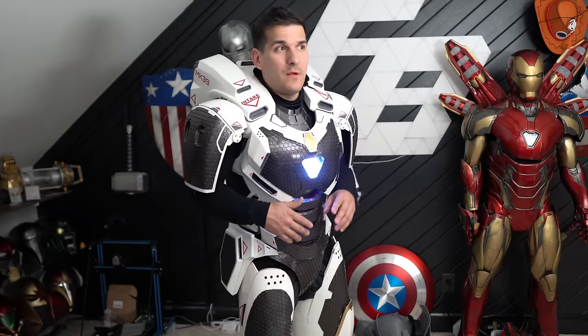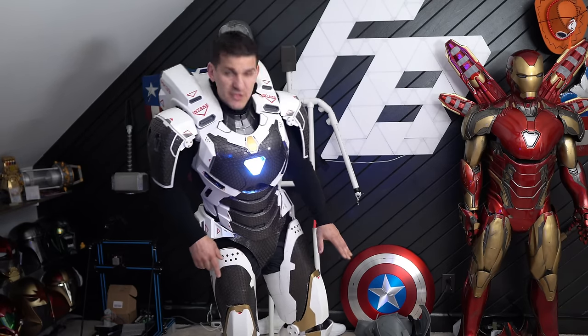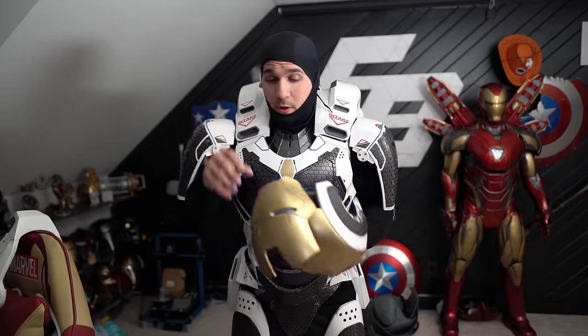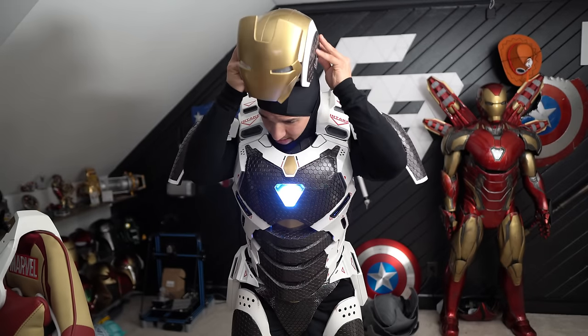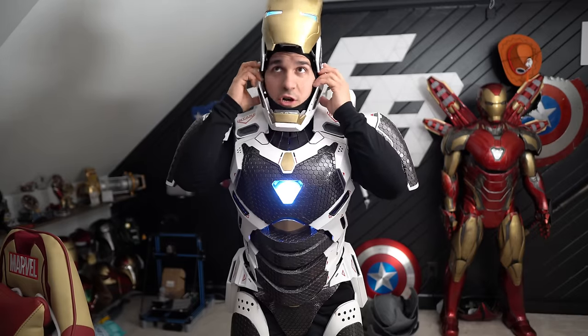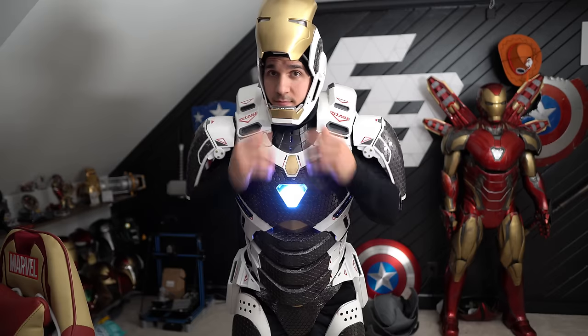I could have put the legs on first, but since they're one of the more uncomfortable parts of the suit, putting the upper torso on first and then stepping into the legs makes things way more comfortable and easier. One part of the foot did break when I was getting everything staged — just a little flap on the front, I can glue it back on, no big deal. Now I'm a little taller. I pull the balaclava up so it can get tucked into the jaw, plug in the helmet, put on the jaw, make sure that's locked in nice and good, do some final adjustments of the neck, and the helmet's on.